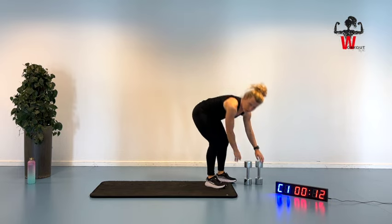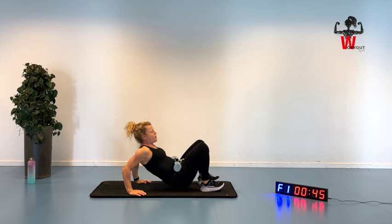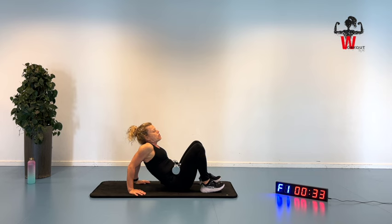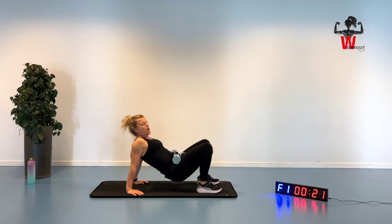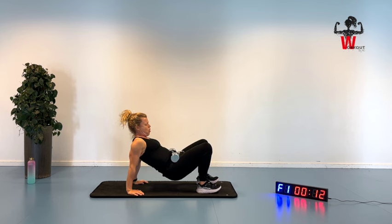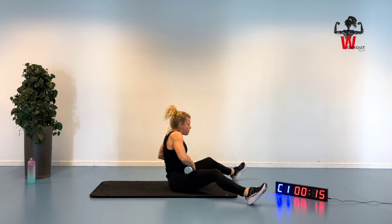We're going to go in for triceps — tabletop position. Put your dumbbells on top here, hands here, and we're going to bend and straighten. Bending up — just a little movement here. The important thing is that your hands and fingers are pointing forward, shoulders away from your ears, not lacking in stability. Move down to a flexed position in your elbows and up. Get up here and feel that squeeze in your triceps before going down again. Connecting with your core. This is a triceps tabletop pump — up and down for five more seconds. Three, two, and one dumbbell out to the side.